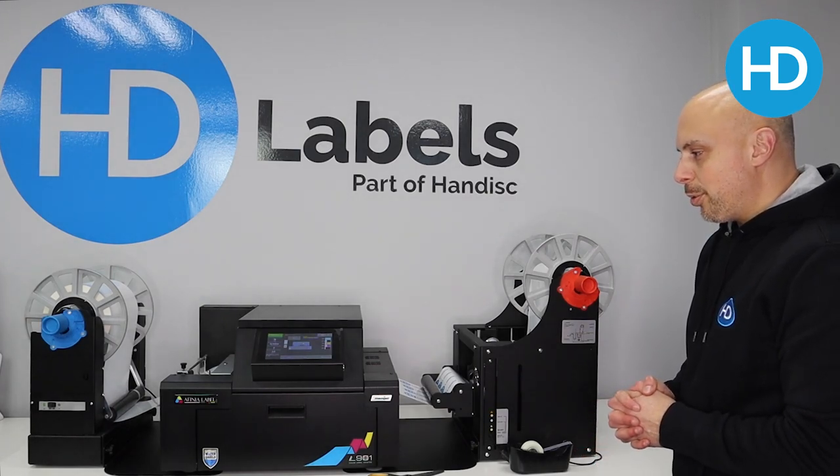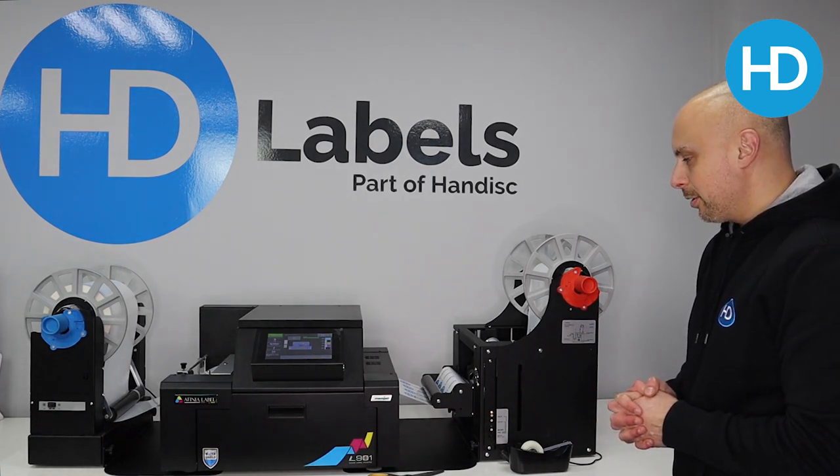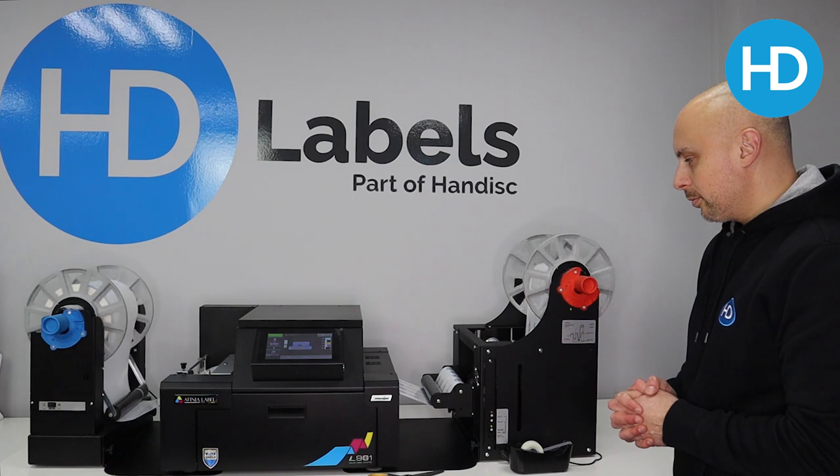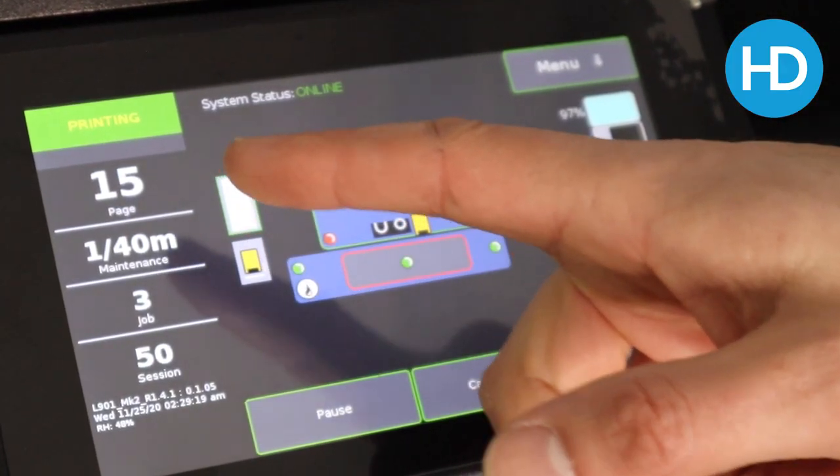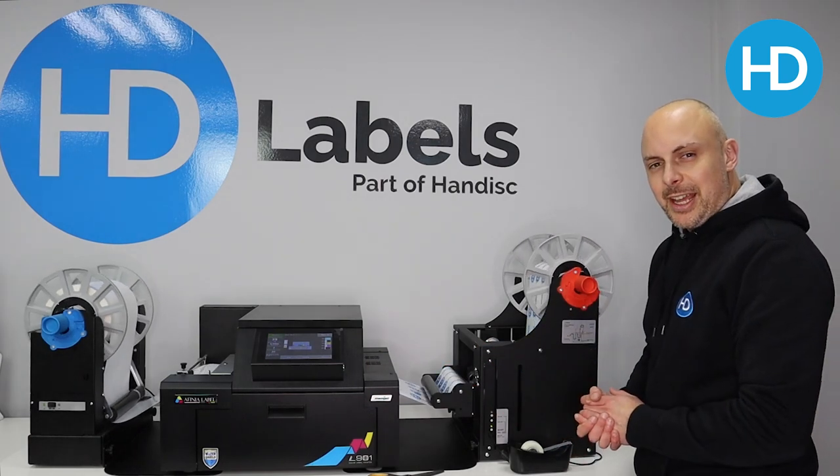Just because it's in a paused state it's doing a pre-prime of the print head, and away we go. We've got a count of the pages, it tells us exactly what we're doing, and it's as easy as that.